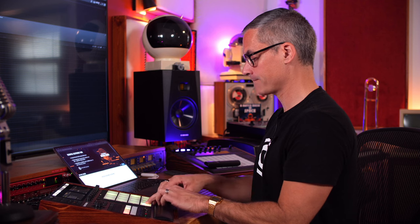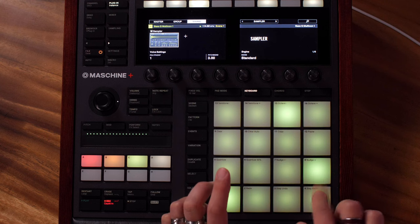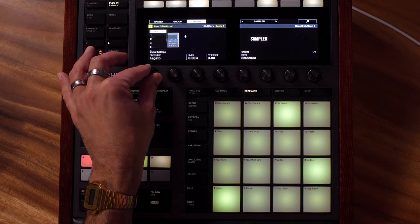I kind of want those notes to run into each other so it's not like we hear the percussive attack of the second note. So I'm going to go over to where our polyphony setting is and set it to legato.